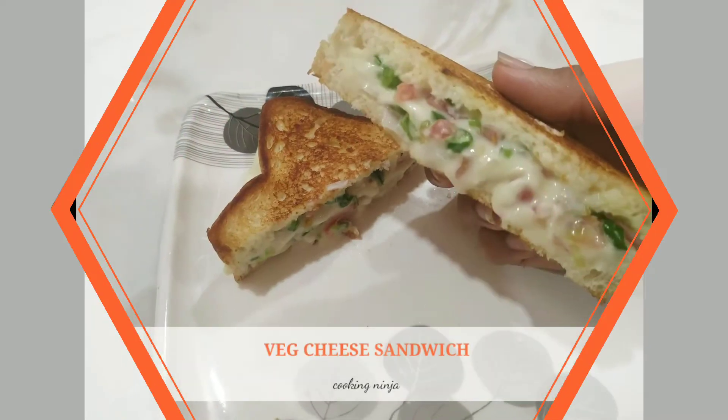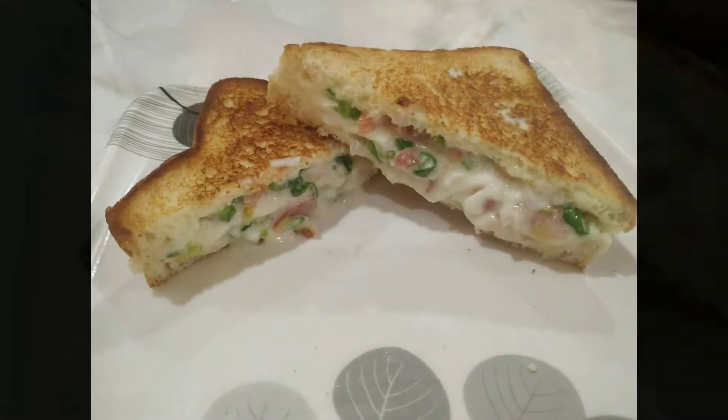Hi guys, welcome to my channel. Today I am going to share with you a wet cheese sandwich recipe which is very tasty and filling too.